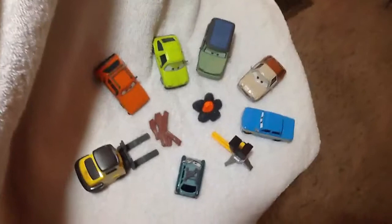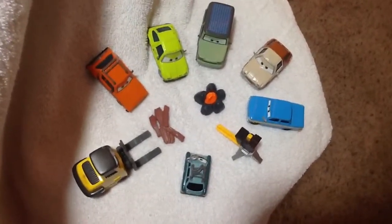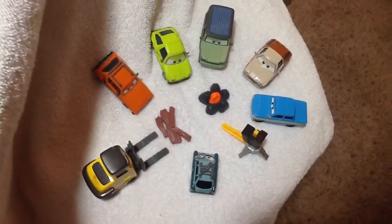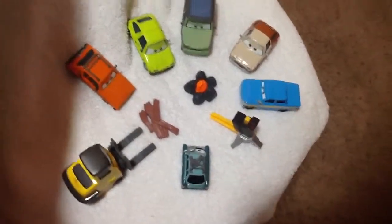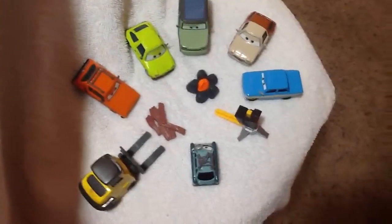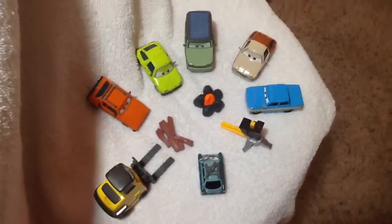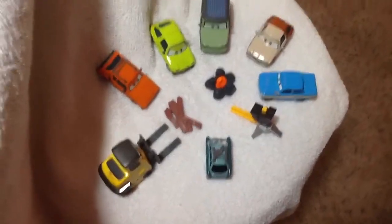And then back here we have Miles Axelrod, Tubbs Pacer, Valdemar Trunkov, Professor Z, Muggsy, Liftsum, Acer, and Grim all over here, and they're all trying to stay warm on that tiny little fire. Poor guys, but you know, they are bad guys, so they, I guess, deserve that.